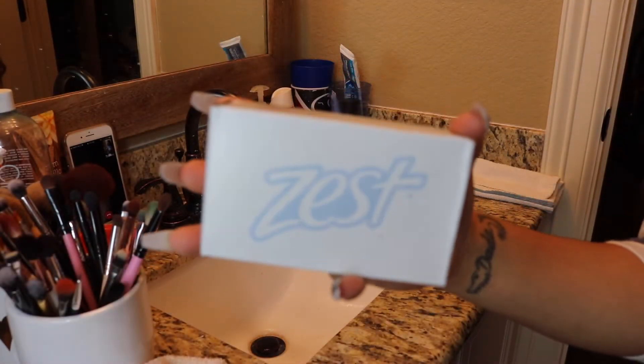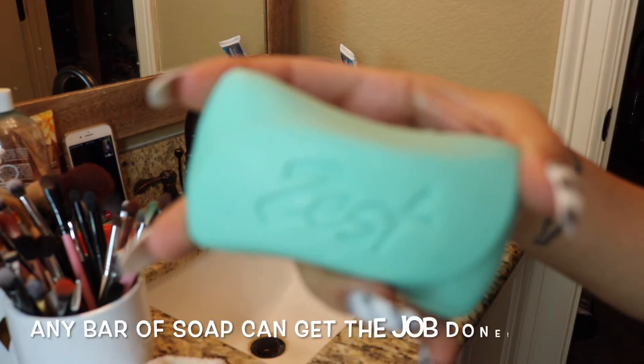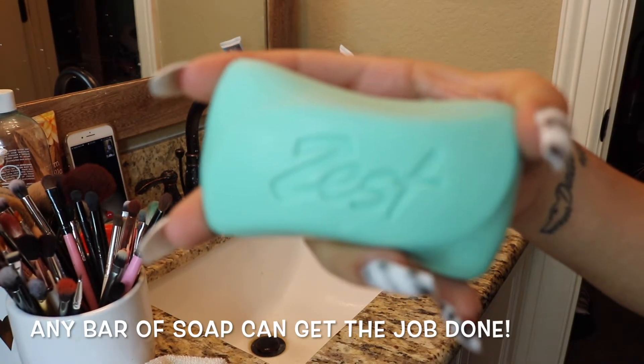The first way I like to clean my brushes is just with a normal bar of soap. I like to use Zest, however you can obviously use any bar of soap — this is just my personal preference.